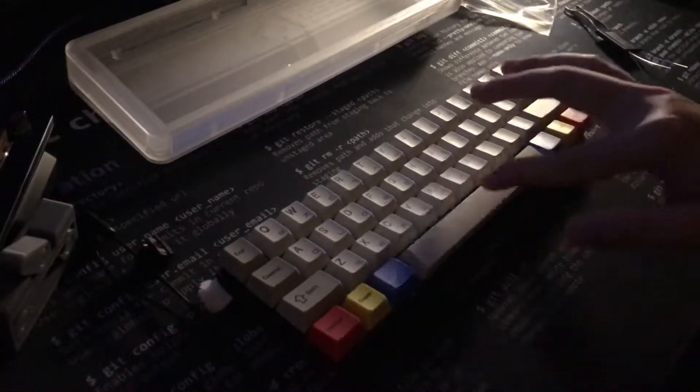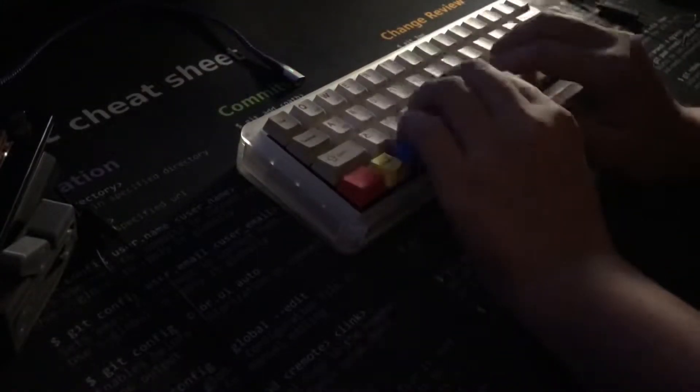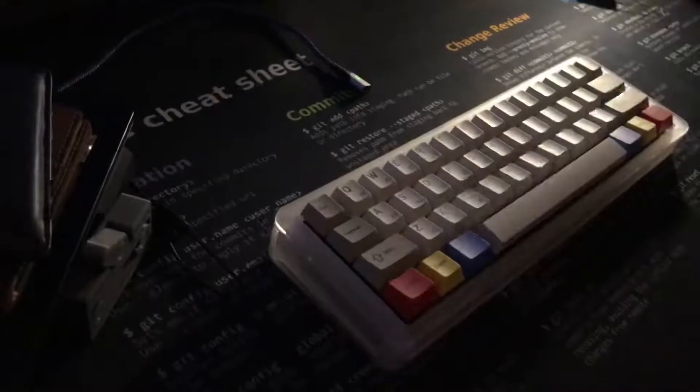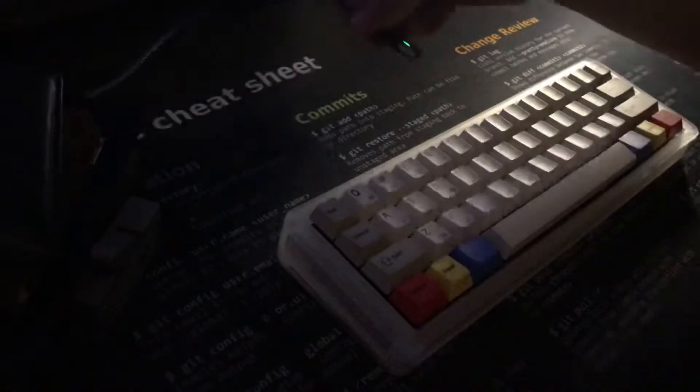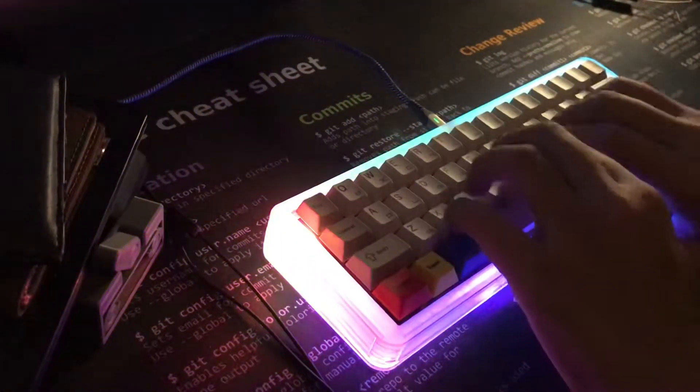I'm going to put it in the pot. I'm going to leave the pot between the pot. My little pot is so nice. I have to put the pot in the pot.